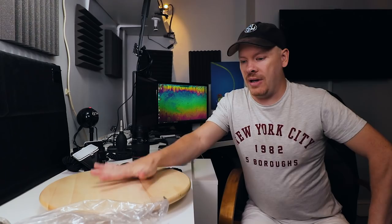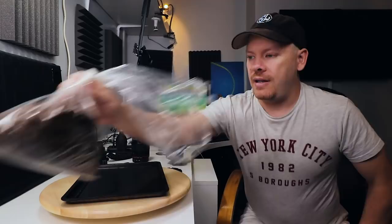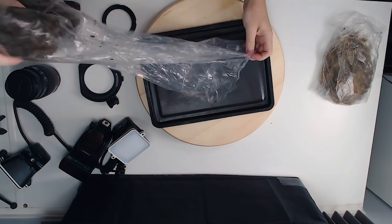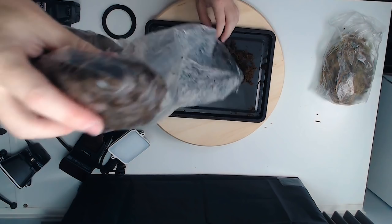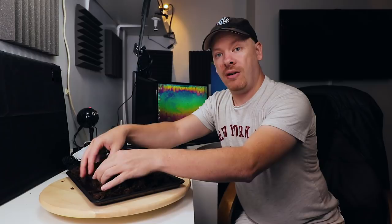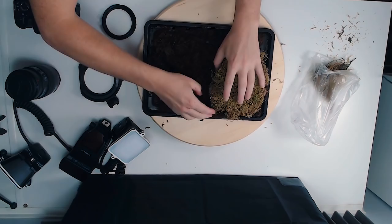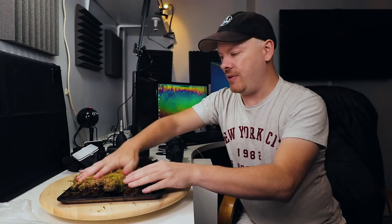I have my lazy Susan and a baking tray that we're going to use to build our little macro set onto. First thing I'm going to do is grab some of this moss - we're going to use this as the ground layer. This is a moss you can get from any reptile pet shop, and it will serve as a basis for our ground. We also have some dry moss which we're going to put down as well and try to blend it in.